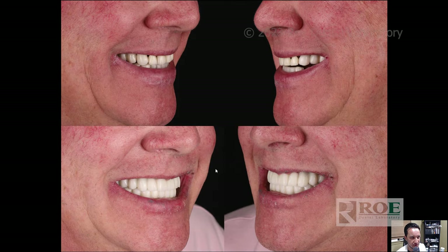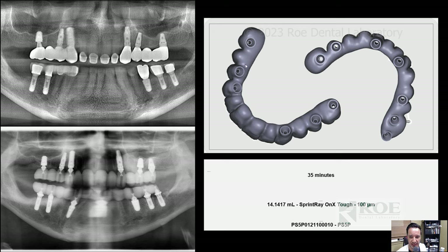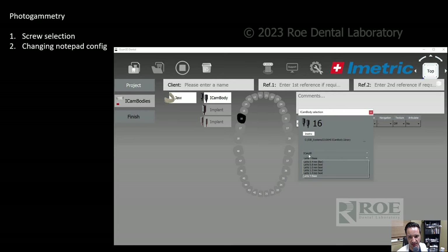This is the day after surgery — he's barely swollen. These are his provisional before and after results and side profiles, as well as his Panorex before and after. We printed on a Sprintray P55S printer with Sprintray OnX Tough at 100 microns — took 35 minutes, then we delivered it. That's the whole OptiSplint protocol. If you use an iMetric, there's a library for this screw called the Levy Library — you can use a 0.2 millimeter seat or whatever you prefer. Reach out to Transcendental if you need the library.